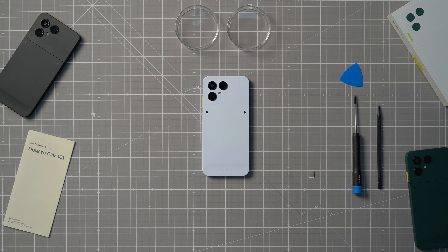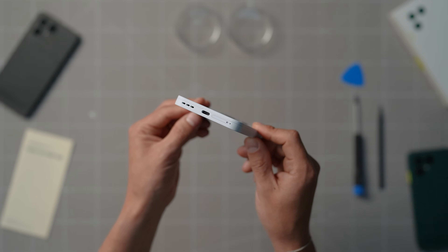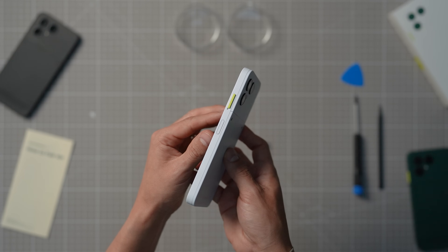The Fairphone comes with dual SIM support, meaning you can carry two active phone numbers with you — one digital eSIM and one physical SIM card. You can download your eSIM directly from your network provider and set it up either during or after setting up your Fairphone for the first time.